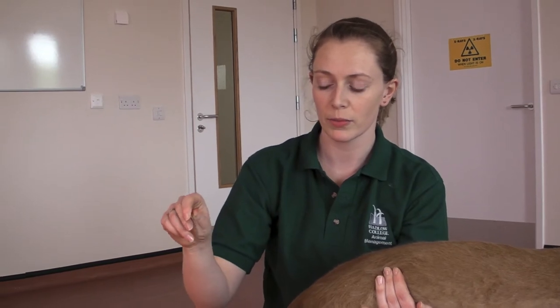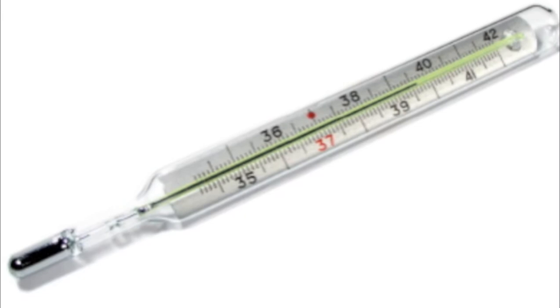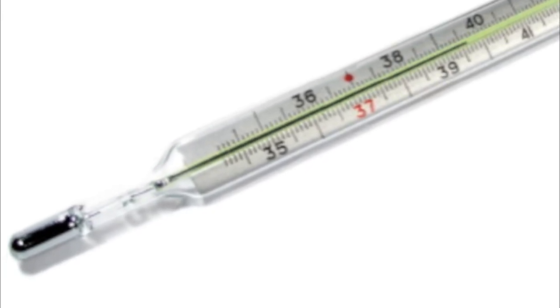So what we're going to do now is take Wiley's temperature. I'm going to use a mercury thermometer. With mercury thermometers, there's a vein that runs up inside the middle that carries the mercury, which is at the bulb at the base of the thermometer, which is on the left of the shot.